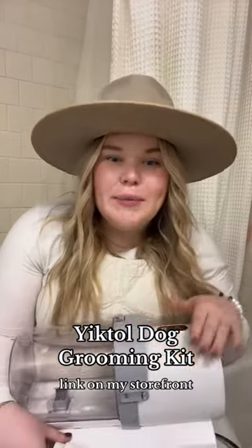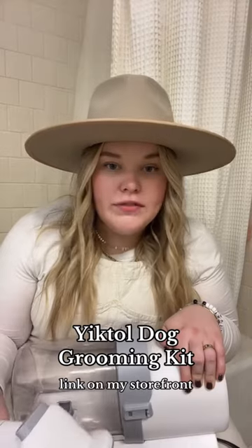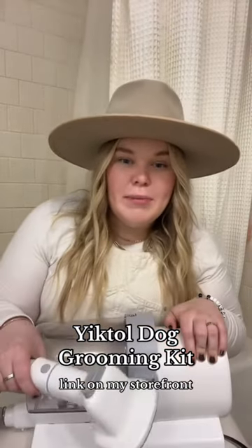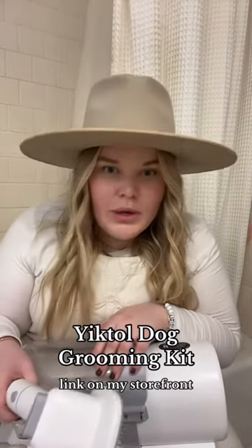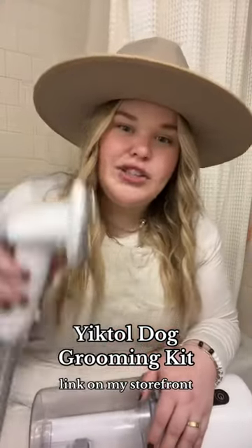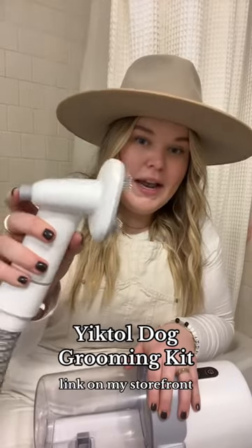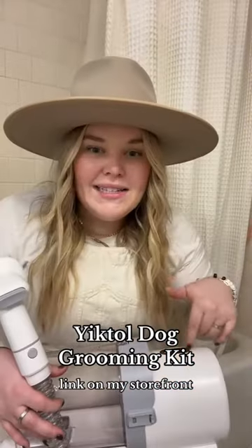So essentially what this is is a pet vacuum. Although it does have an attachment to vacuum up surfaces, the main point is to be able to groom your pet and have it vacuum up the hair immediately, which is so awesome. This is my favorite attachment — the normal dog hair brush attachment. You just brush your dog like normal, turn on the vacuum, press this button, and it'll vacuum all the groomed hair right off.